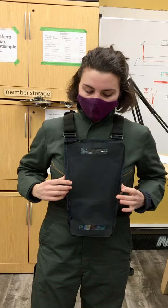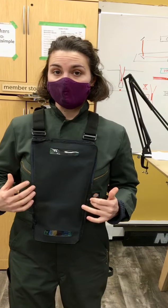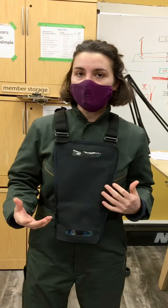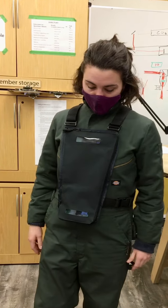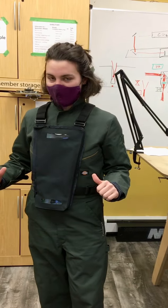This is just a prototype, so we're going to be perfecting the design, making it a little sleeker, more user friendly, more comfortable. But so far, this is what we got going on.